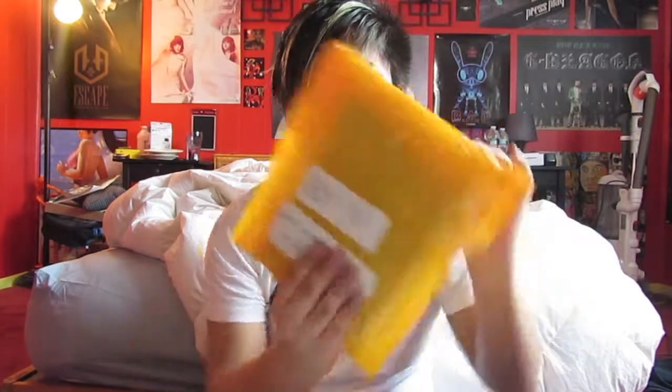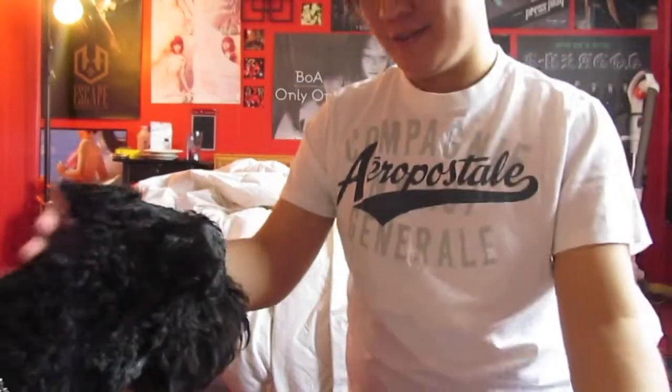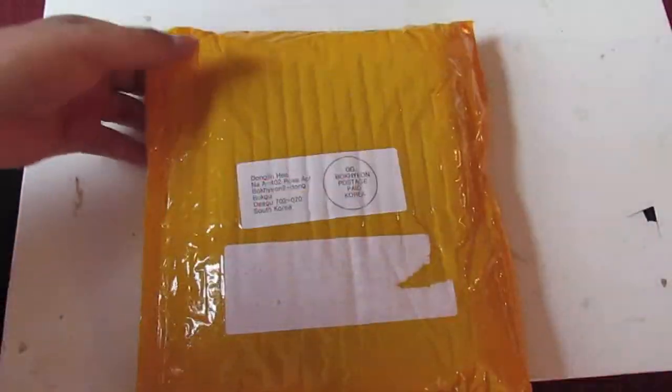Hey guys, it's RandomZander here today with a K-pop unboxing video. Today you might see somebody — I have a little guest staying with me today. Just in case you see something, this is my little guest. I'm dog-sitting, so that's why this is not my dog. That's why you see her. So let's get to the unboxing, shall we? I guess somebody else is excited for this unboxing. Let's unbox this.